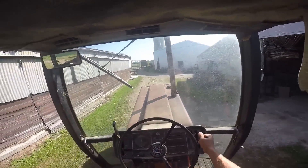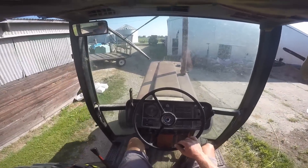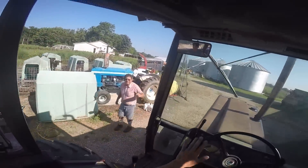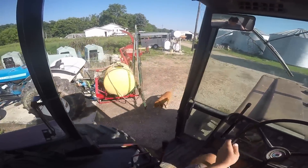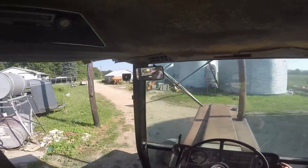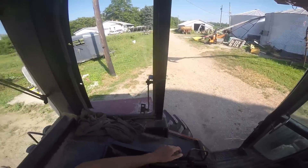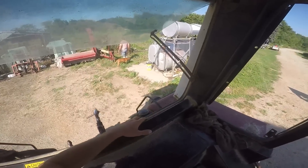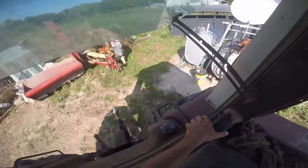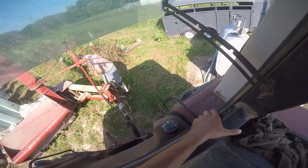Oh hey, the fuel gauge worked for a split second. Got one — let's see if I can get back in here. Good thing I'm tall for this.